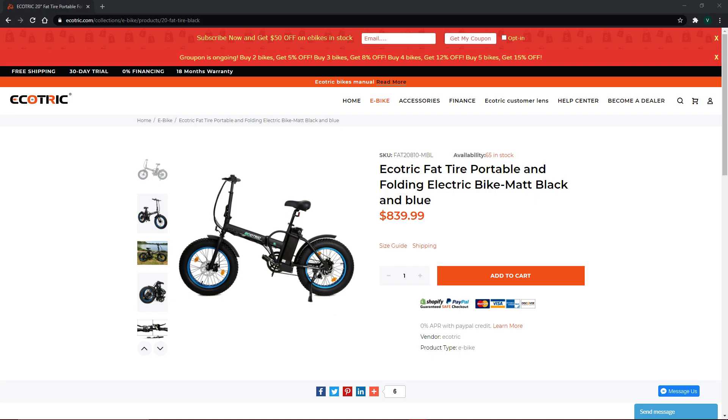You can check out their website in the description below so we can go through their website together, or you can finish listening to the video then check out their website. Either way, the website is in the description below.